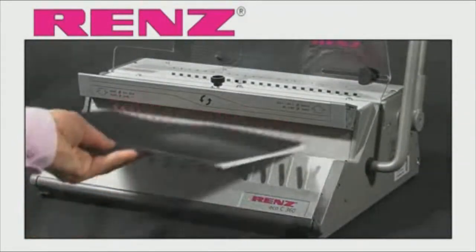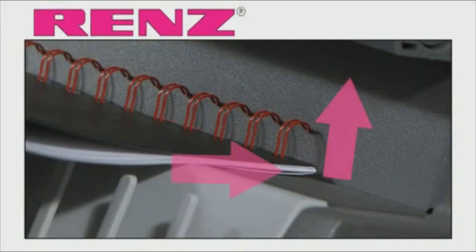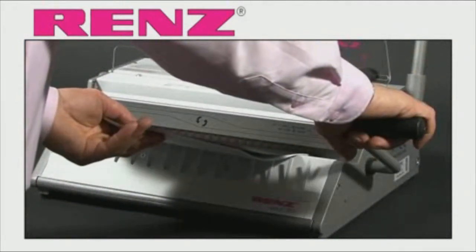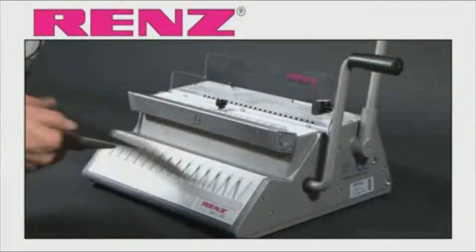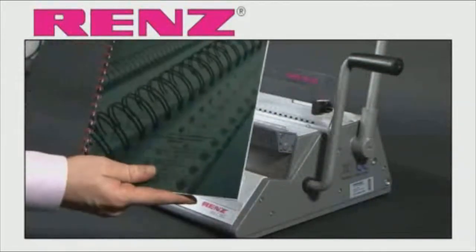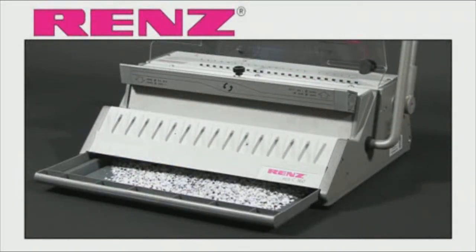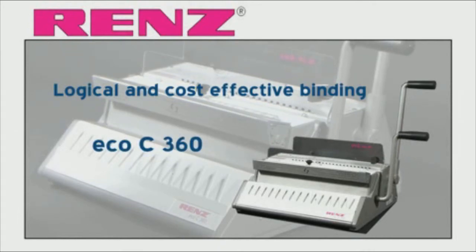Now place the wire document under the closing bar, ensuring the wires are upright and flush against the back of the recess. Hold the small lever all the way down gently, release and your document is now bound and finished. Remember to empty the tray located at the front of the machine. Logical and cost effective binding with the ECO-C360 from Renz.